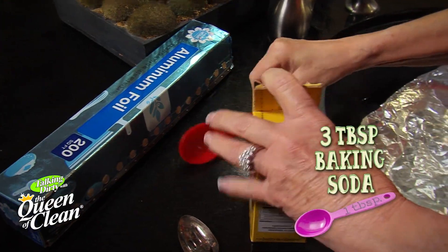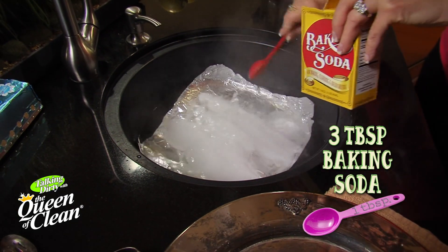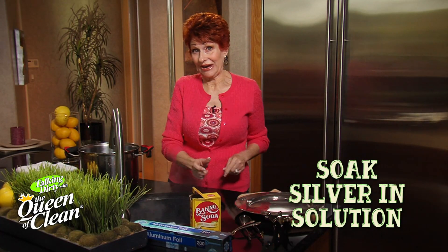And now we're going to add three tablespoons of baking soda — just sprinkle it in. And now we're ready to put the silver in.